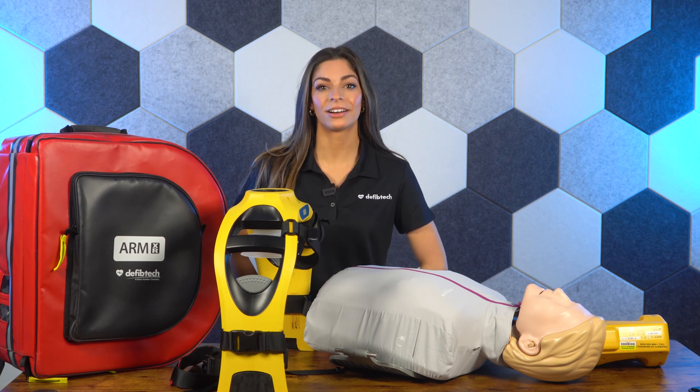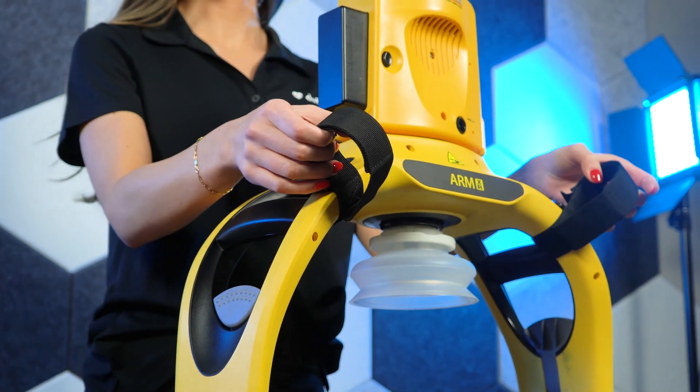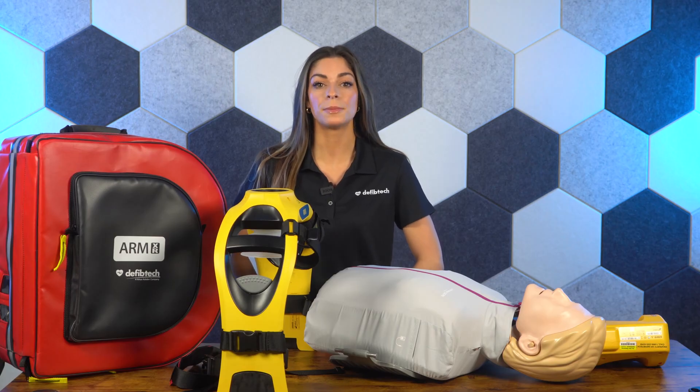A key feature of the ArmXR is the new suction cup piston design. The motor delivers precise, reliable compressions while the suction cup enables active chest recoil up to 0.6 inches.